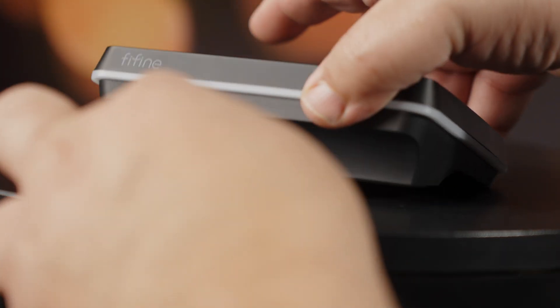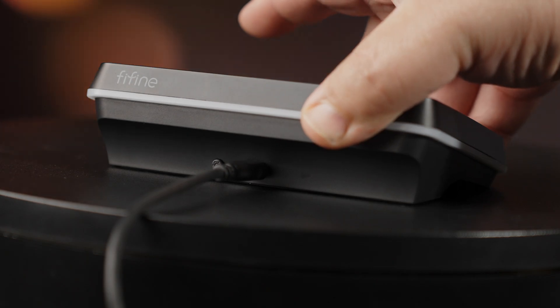It's on Amazon right now for $64.99. All my words are my own. Let's get into what's in the box — nothing crazy. You get an 8.2-foot USB-A to USB-C cable and the user manual. Nothing extra, just everything that you need.